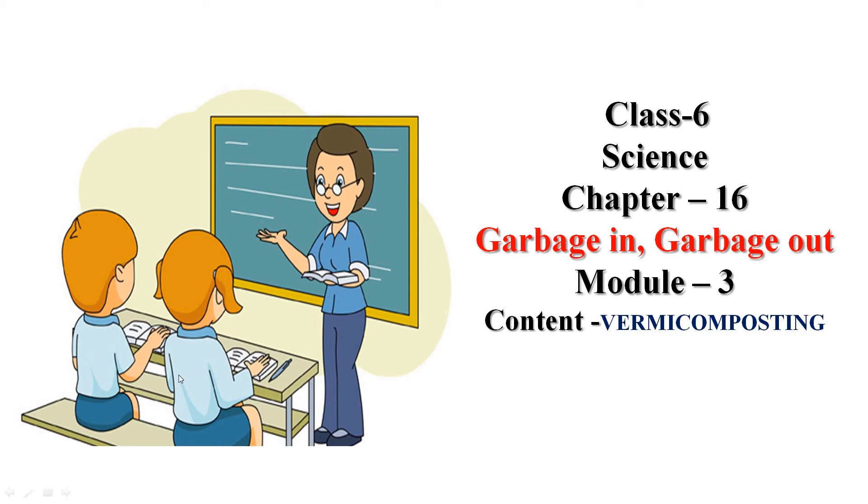Good morning students. In the previous video, we learned about biodegradable and non-biodegradable wastes. And today, in this video, we will learn about vermicomposting. So, let us start.